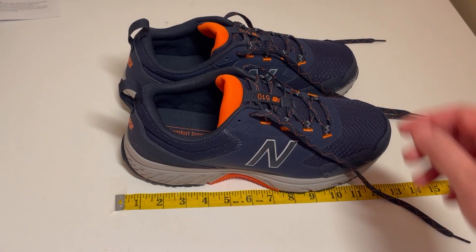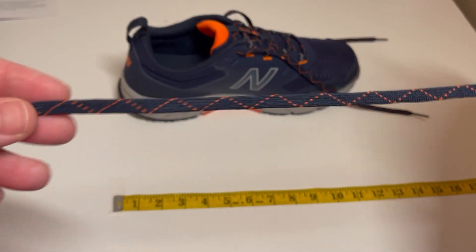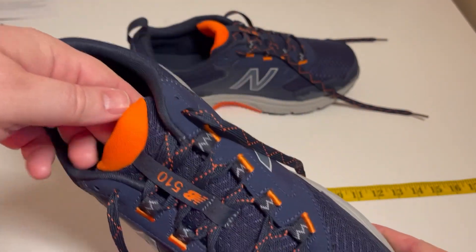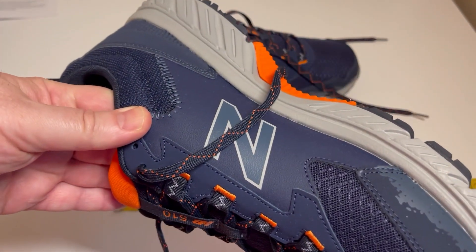These are size 12 wide, just to give you an idea. I'm going to go ahead and break down and show you what they look like. You can see the amazing orange as I always like. The shoelaces even have orange stitching in them. Got the grayish blackish background and a bright orange tongue.